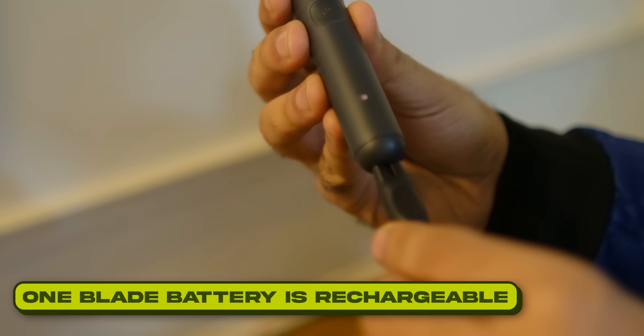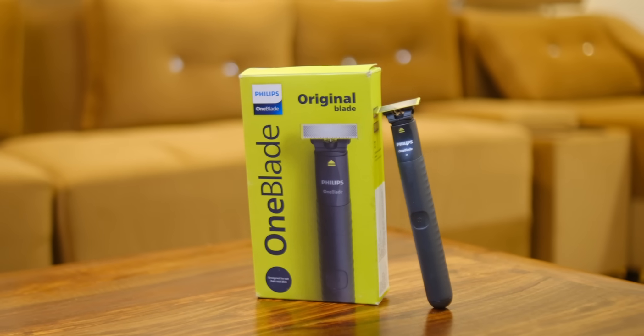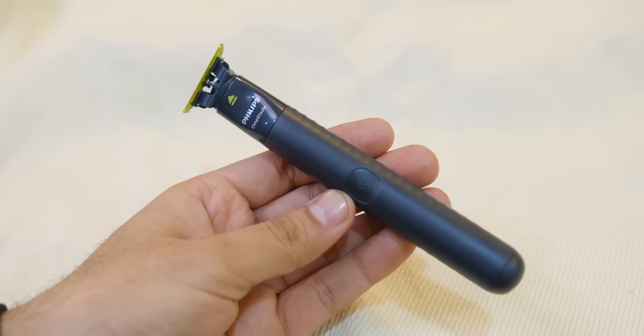The biggest thing is that the OneBlade is rechargeable. A single charge will give you 30 minutes of run time easily. And if you are a first-time user, this removes all the tension from nicks and cuts because of its dual protection technology.